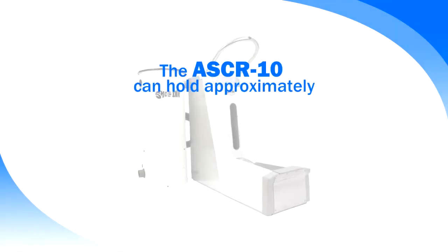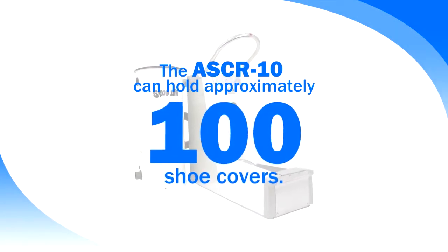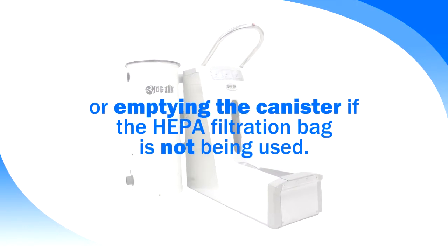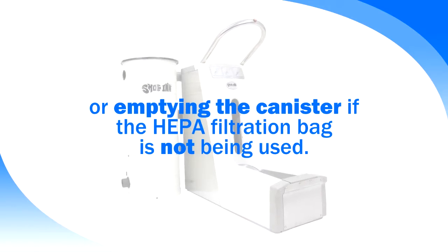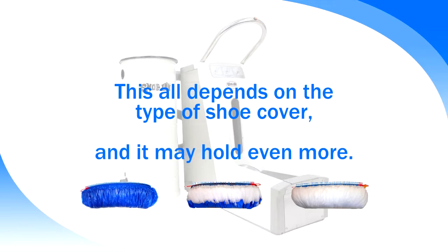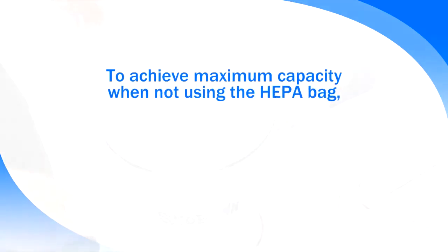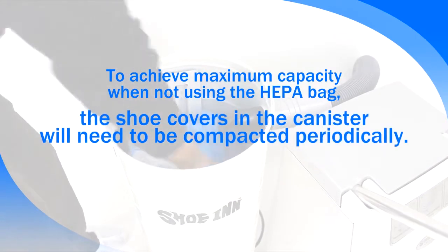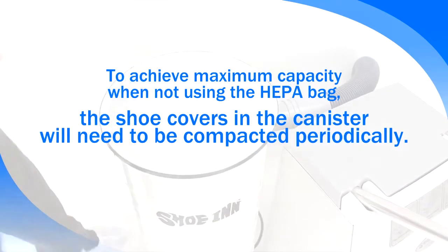When used properly, the ASCR 10 can hold approximately 100 shoe covers before needing to replace the HEPA filtration bag, or emptying the canister if the HEPA bag is not being used. This all depends on the type of shoe cover and it may hold even more. To achieve maximum capacity when not using the HEPA bag, the shoe covers in the canister will need to be compacted periodically.